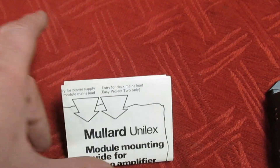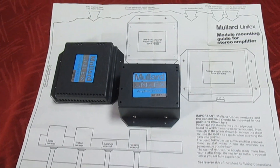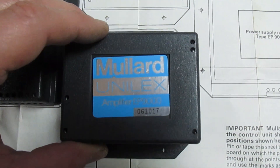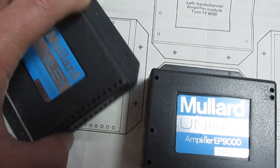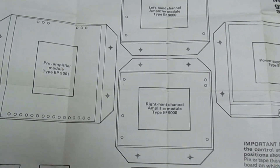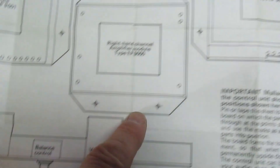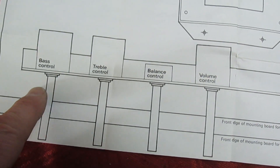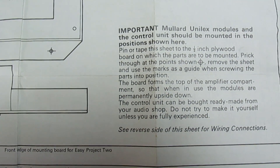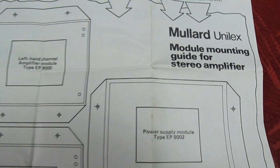Let's get the instruction book out and see what bits are missing. The diagram is actually made to scale — that's one of the amplifiers and that's the pre-amplifier. As you can see, I've got two power amplifiers and a pre-amp. I'm missing the power supply unit and the volume and tone control board.